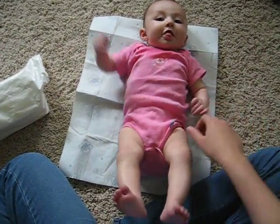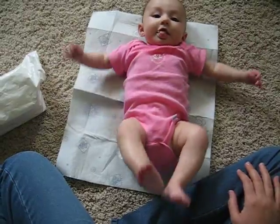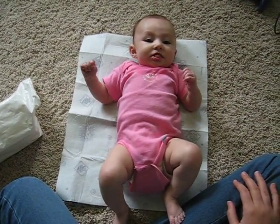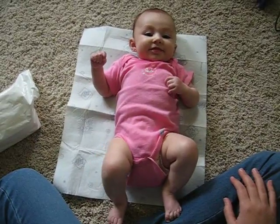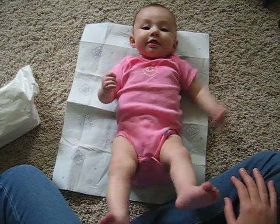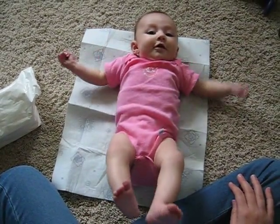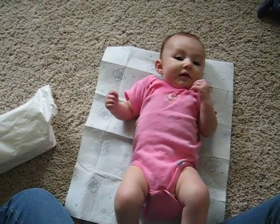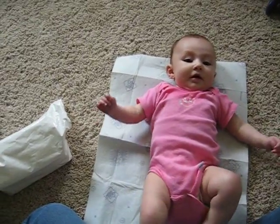Are you being cute? Yeah. Getting all excited. You getting all excited? Yeah. Whoa, where are you trying to go? Huh? Where are you trying to go? Where are you trying to go?